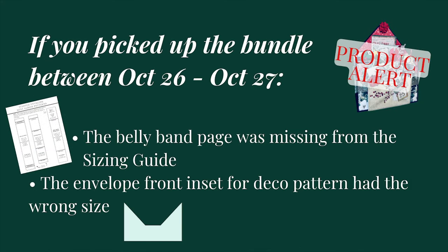Before we get started I wanted to mention that I did notice some items that were incorrect in the bundle, and I apologize for that. I was rushing to get it out. So if you picked up the bundle when I first released the video October 26 through the 27th, you may have received a bundle that has a missing page — the belly band page in the sizing guide — as well as the wrong size for one of the envelope front deco patterns.